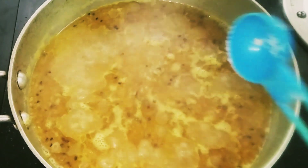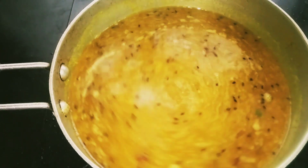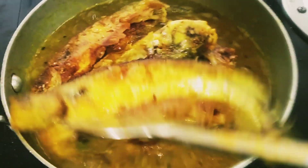Now add water as needed and add salt as needed. Mix it well. When the water starts boiling, add the fried fish one by one.